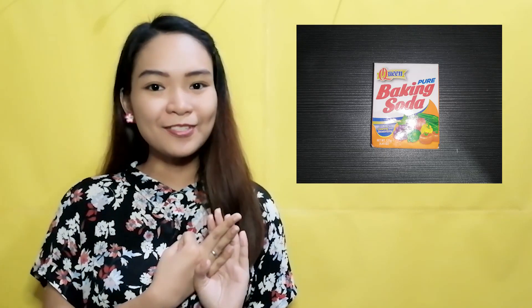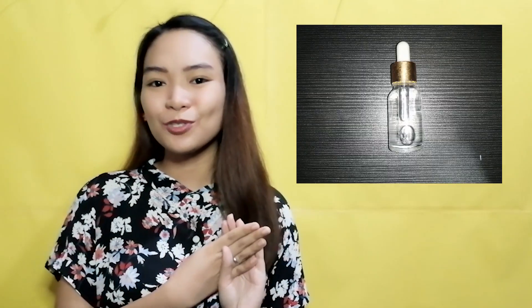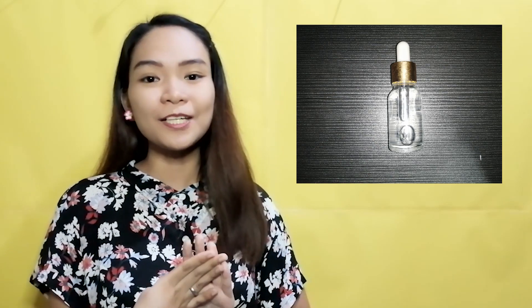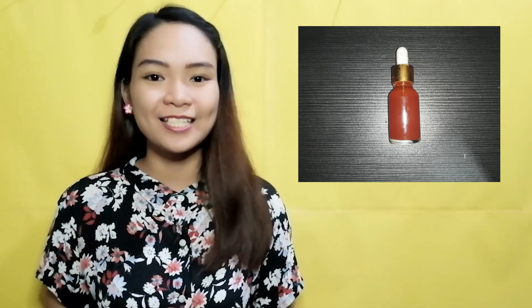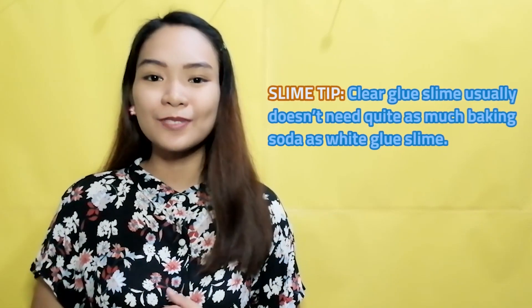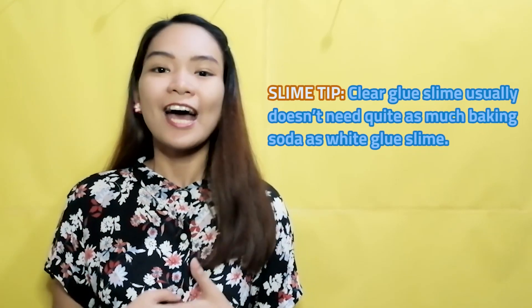For our gooey slime, we are going to need some materials. You can also add glitter or mix-ins for the design. Slime tip: clear glue slime doesn't need quite as much baking soda as white glue slime. Now, let's start mixing and making!